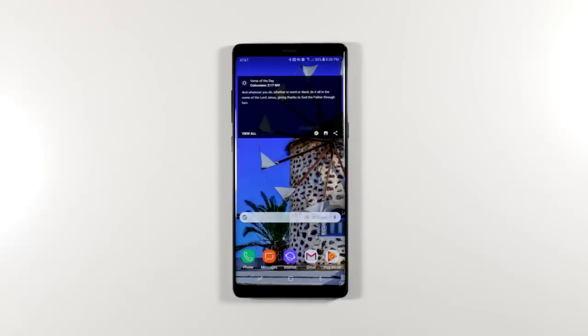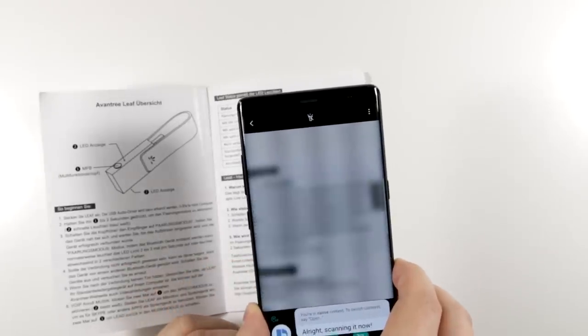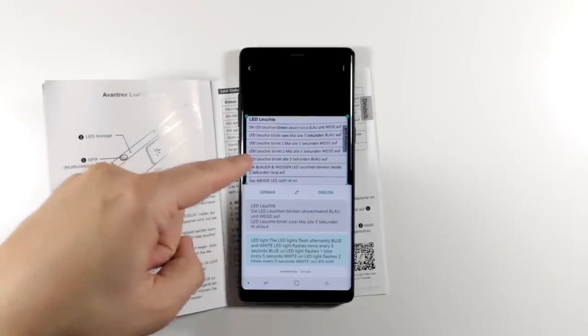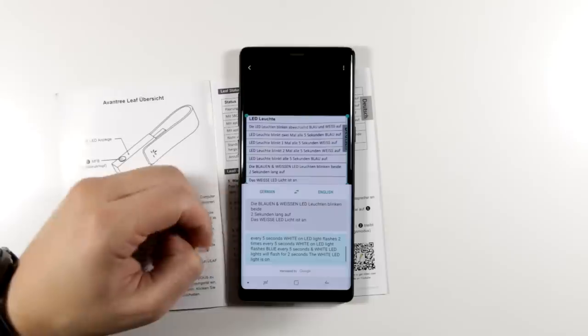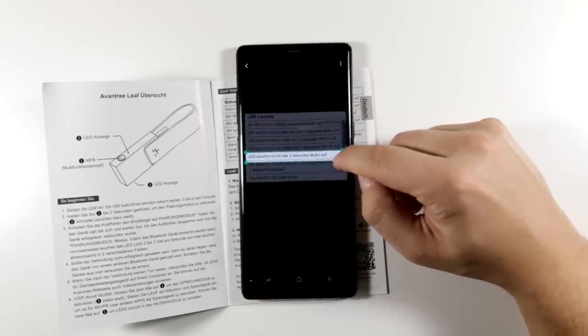This next feature is particularly useful for business professionals or travelers. You can translate menus or signs when you're out of the country — just say 'Hi Bixby, open Bixby Vision and translate this.' It grabs the text, automatically figures out the language (in this case German), and translates it to English. You can scroll through and read all the text on screen, and even resize the area being translated to focus on a specific line.